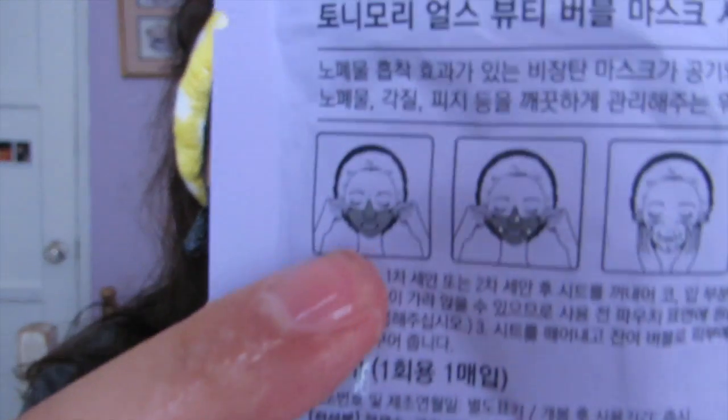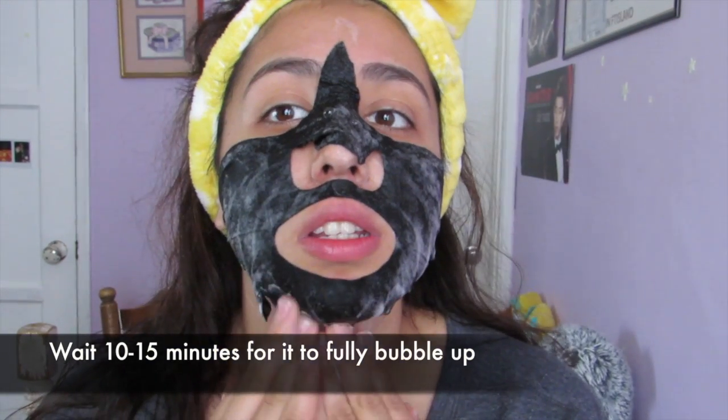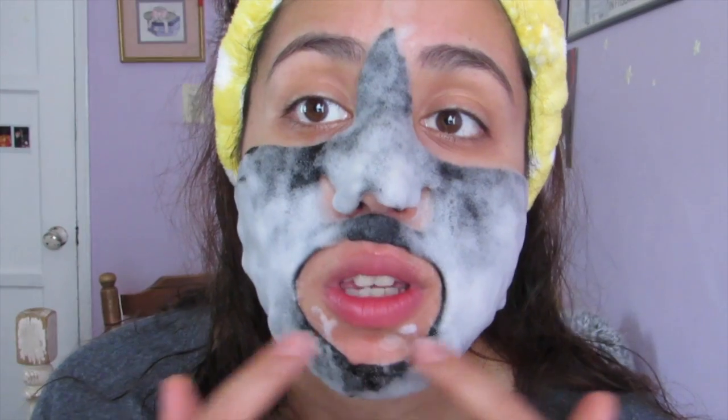So I'm basically looking like sort of like Bane right now from Batman. It's half a sheet mask, so we basically just wait. It looks like it's starting to bubble up. So far it seems to be bubbling pretty okay.